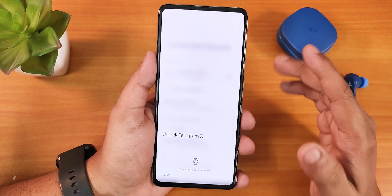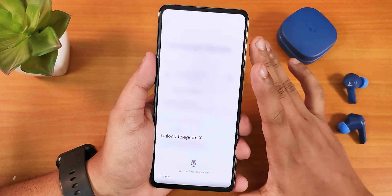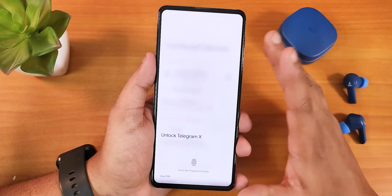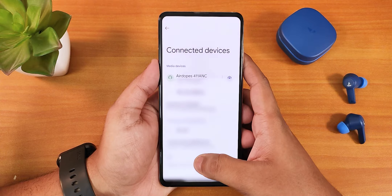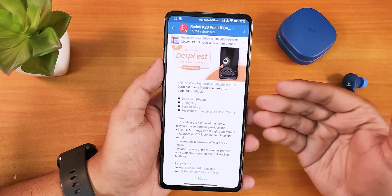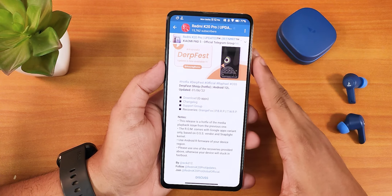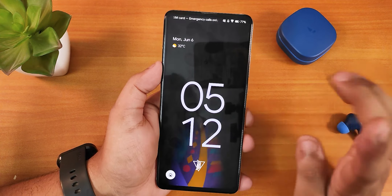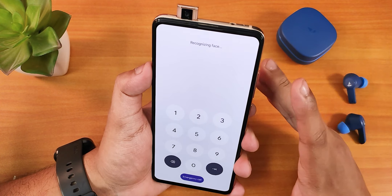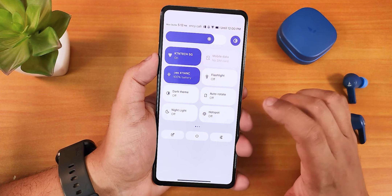The app lock shows a blurry background. There's still a bug where it opens to the last settings you had open — this seems to be an Android 12L source issue. Using the fingerprint scanner, it goes directly into the app where you left it. App lock is working perfectly fine. The double tap to sleep feature is very handy — anywhere on the home screen you can double tap to lock the device.